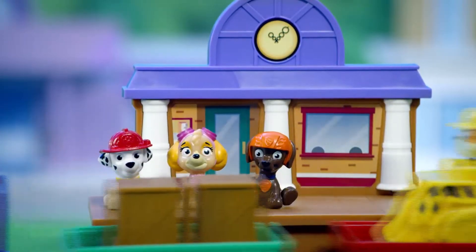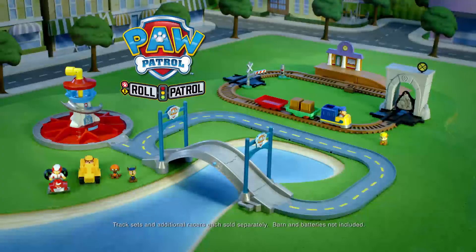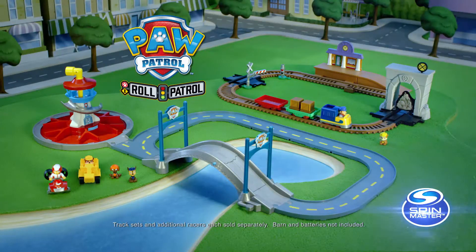No drop is too big, no pup is too small! Track sets, additional pup racers and barn each sold separately. Batteries not included from Spin Master.